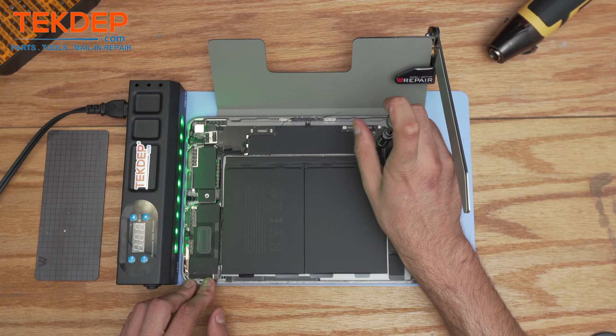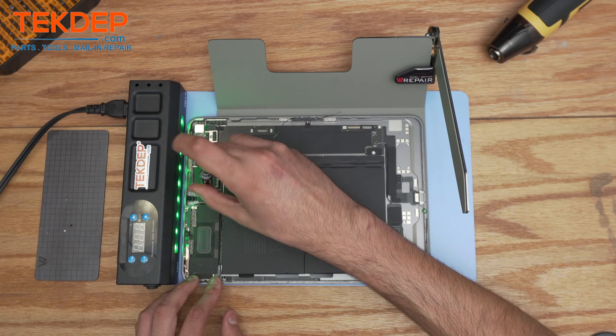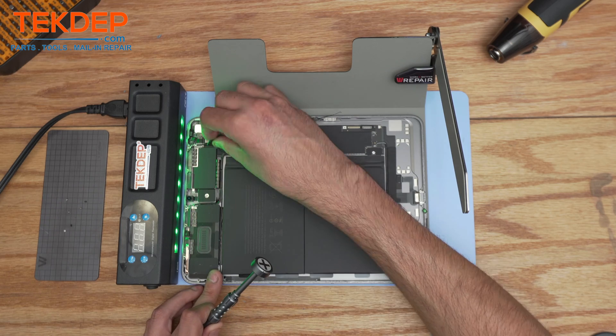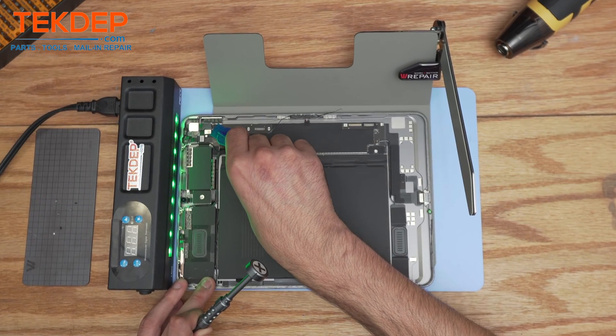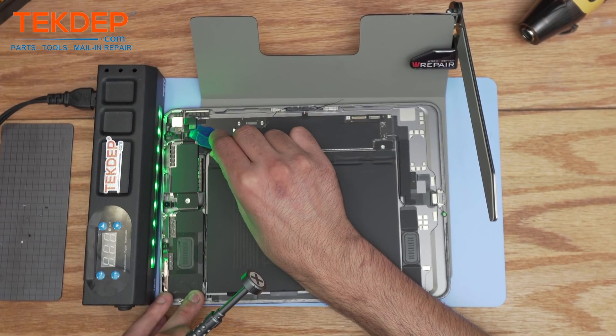First thing you want to do is get the Phillips screws from the battery area, disconnect the connection of the rear camera, and this is also the connection of the Wi-Fi.